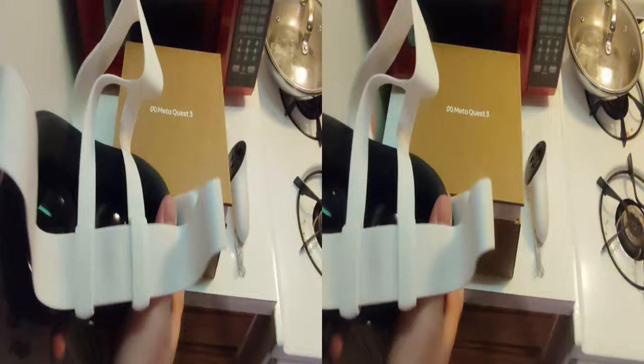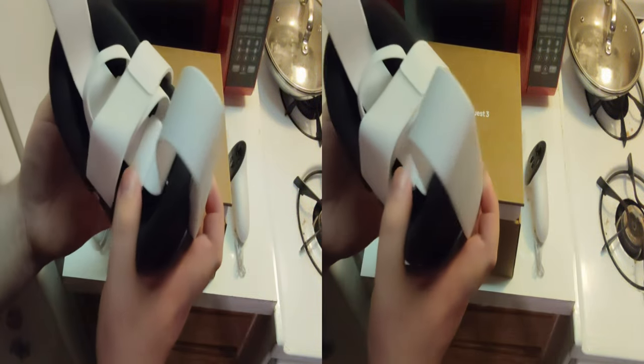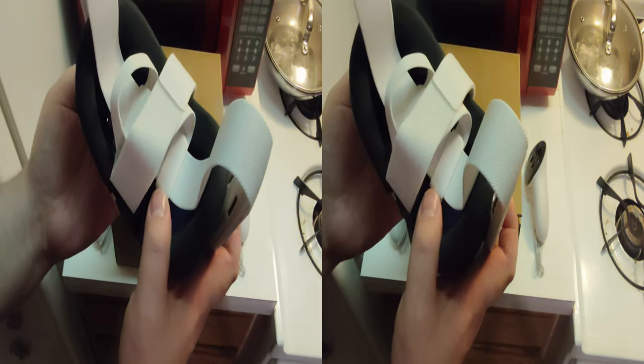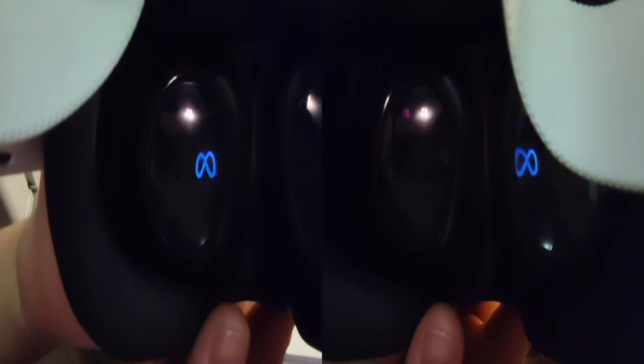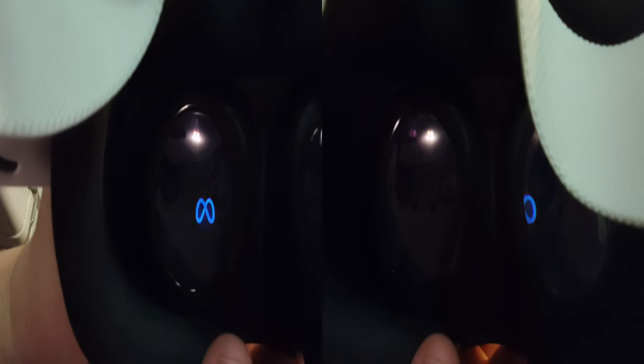I also have to make sure the thing works because it looked like somebody dropped it on the corner. So let's turn it on and make sure it actually works. Oh, there — through the lenses. Here's through-the-lens footage. I've done it. I am now Tyrell Wood — I've got through-the-lens footage. It's working.